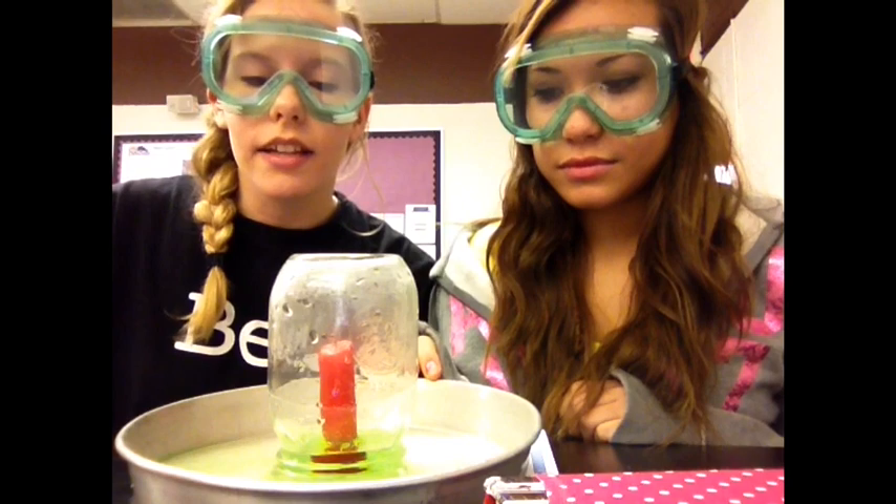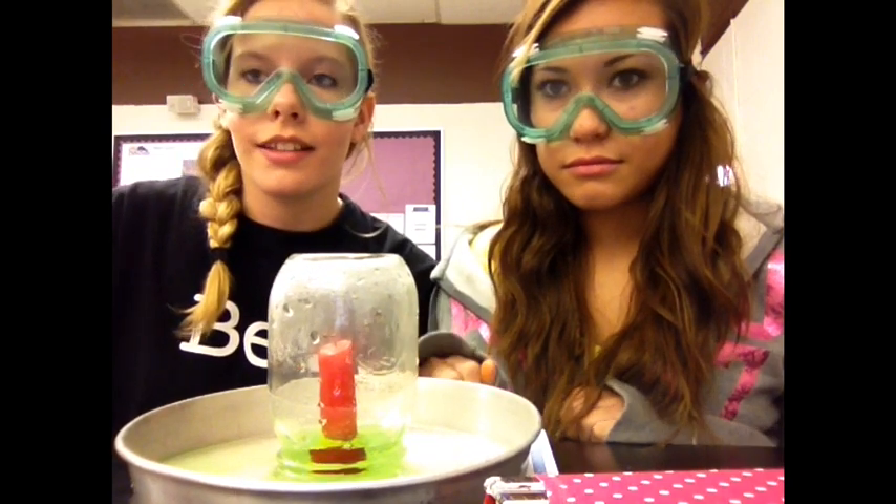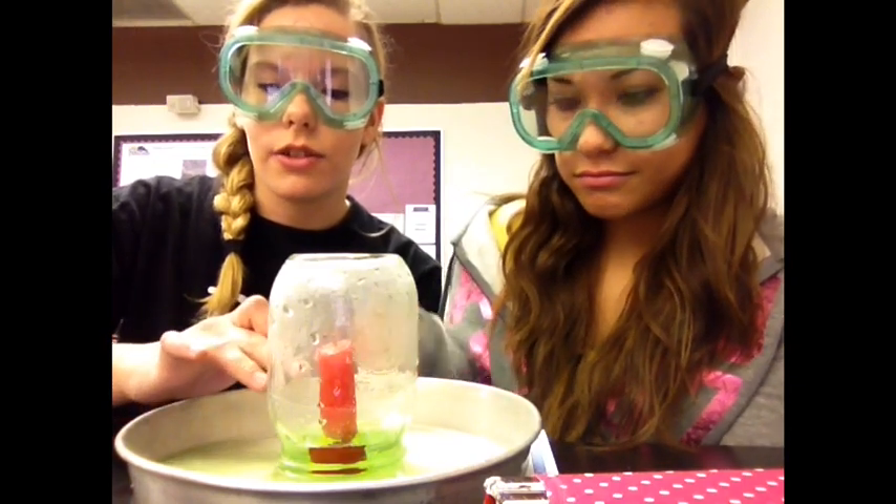Now as the flame is burning inside the jar, the oxygen inside will diminish, causing the flame to go out, letting the air cool and contract. The pressure inside the jar is now low and the atmospheric pressure outside the jar pushes the water into the jar, showing it rise. This concludes our experiment.